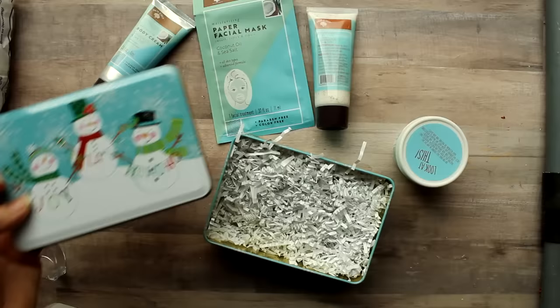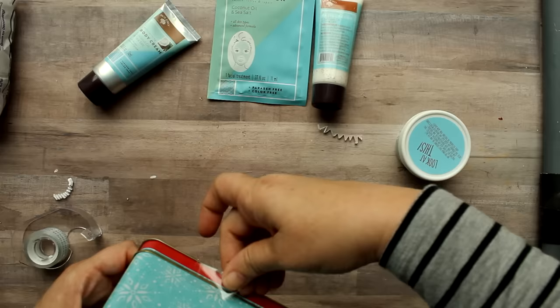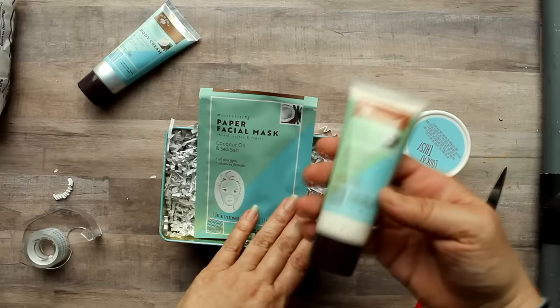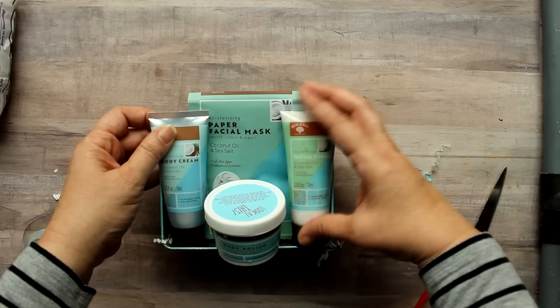Now I'm going to switch gears a little bit and go towards some of the bath and spa items. Going with color coordination, I have the smaller of these tins — this is the smaller size with the snowflake blue bottom. Then I take some Bolero blue bath items: a facial mask, body scrub, body cream, and also a facial scrub. You can see how well they all go together and how well they fit into the container.